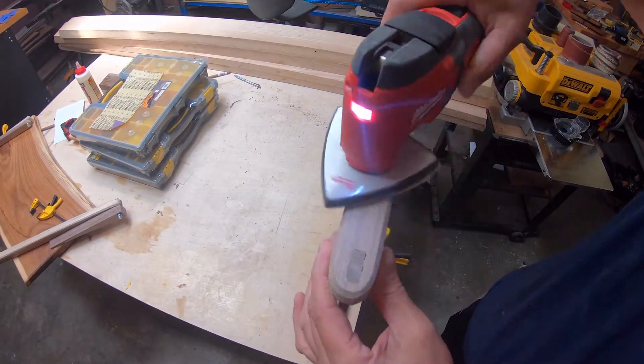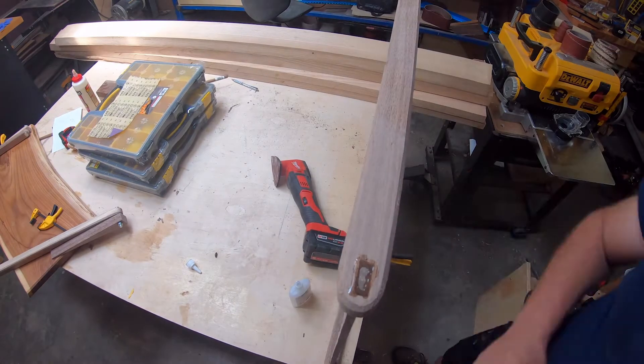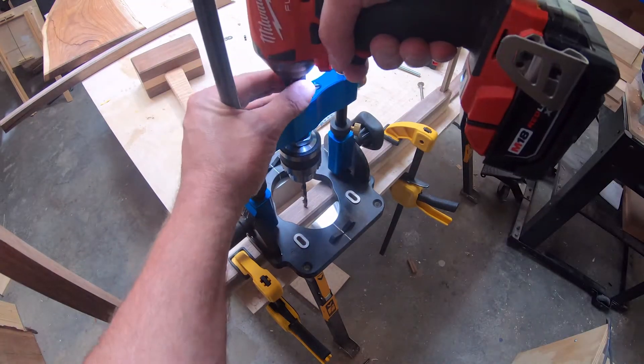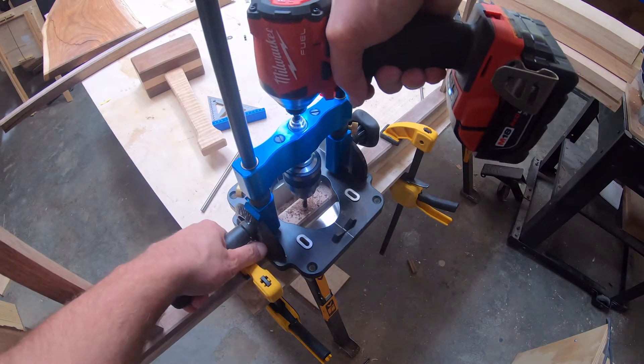Then I went ahead and sanded them down and used the old trusty CA glue and sawdust to fill the gaps. I went ahead and used the portable drill press on this — I just put shims in each side so that it would sit level over it.